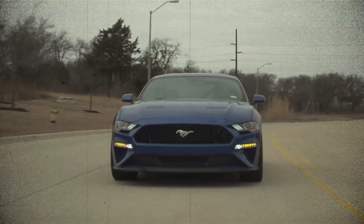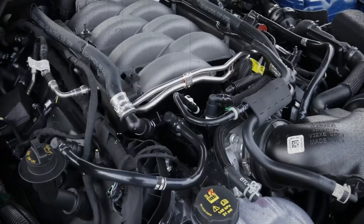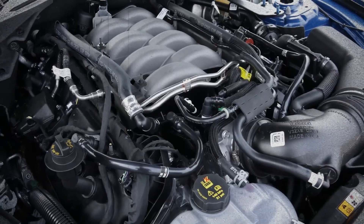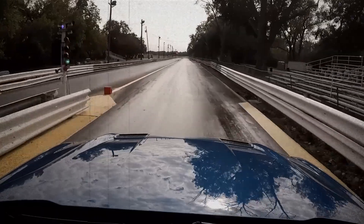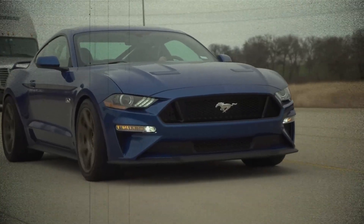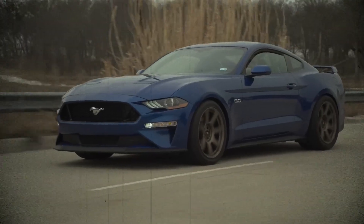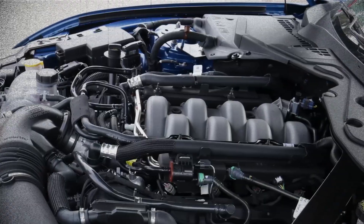Valve carbon build-up from direct injection can occur without routine cleaning, and the plasma liners, while efficient, can't be easily re-bored if damaged. Additionally, fuel economy remains average, especially when compared to turbocharged EcoBoost V6s. Still, if you want that naturally aspirated V8 feel — instant throttle, high revs and a clean exhaust note — the Coyote is unmatched.